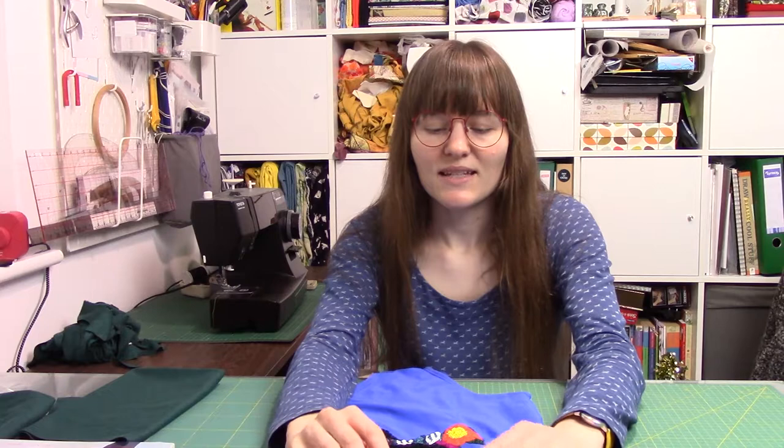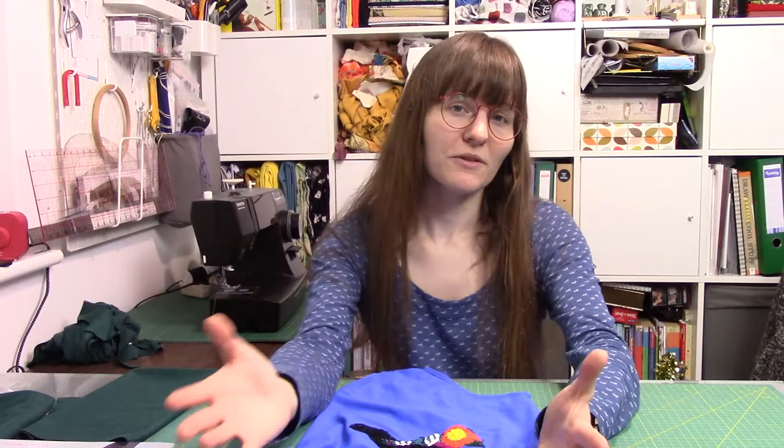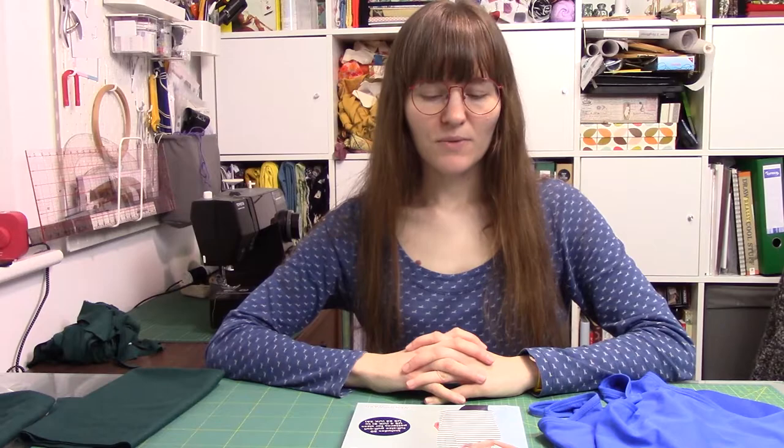In today's video I'm going to show you the part where I attach this to a t-shirt. I'm going to make the t-shirt from scratch because I don't have many plain tops anyway. I had a bit of remnant fabric which I could make a t-shirt from, and I thought I'd try a new pattern as well.